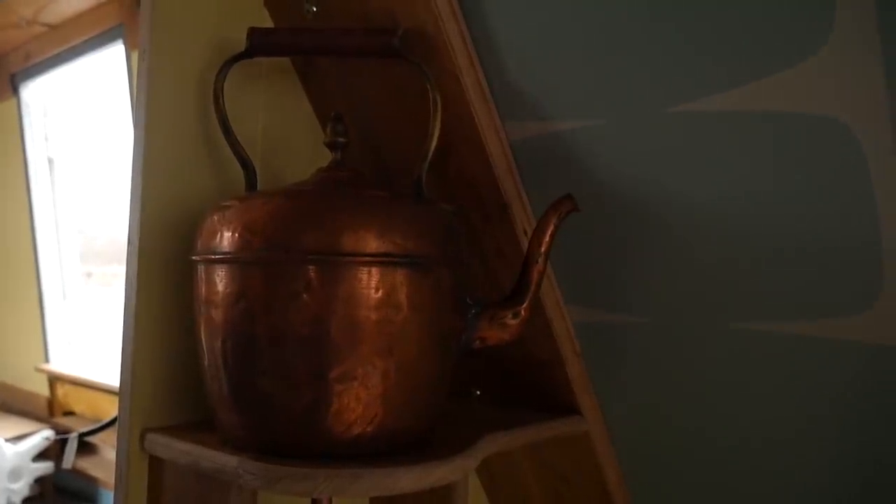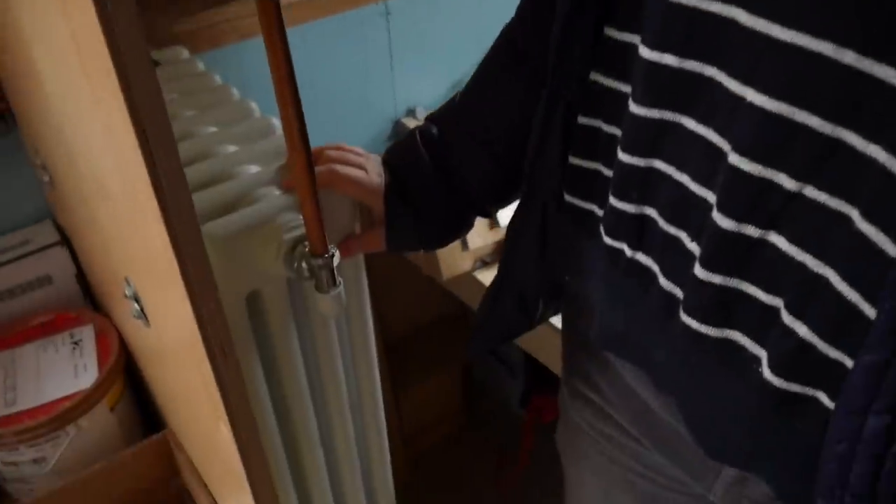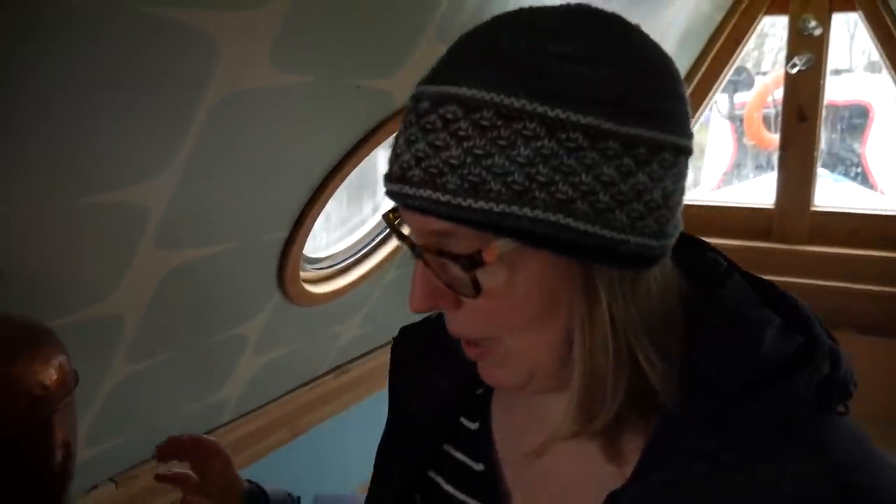This is our random kettle. This is actually the expansion tank for our heating system for our radiators, believe it or not. I think I've calculated it to be the right size. We could potentially put another one in down the other end if it's not quite big enough.